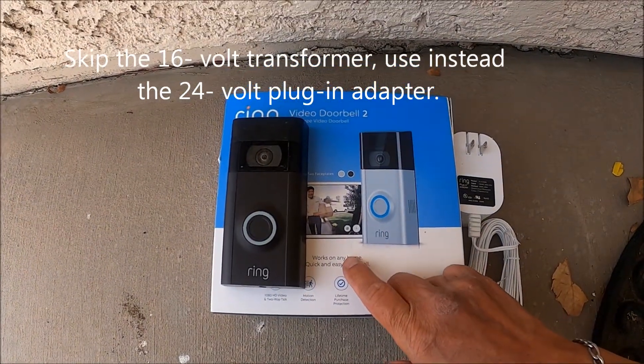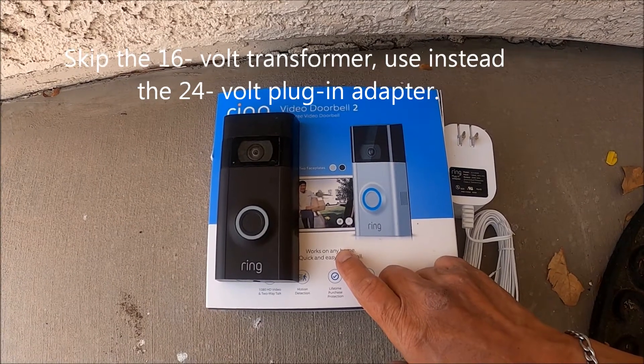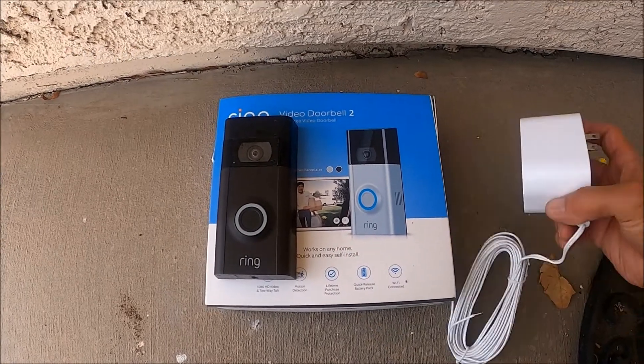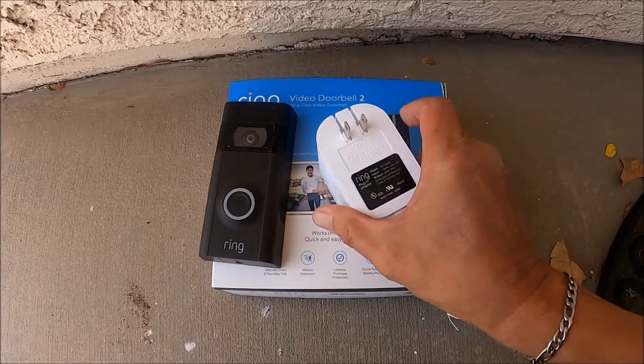I will be installing this Ring video doorbell and use the existing doorbell wires, but I will skip the existing transformer. Instead, I'm going to use this Ring plug-in adapter.